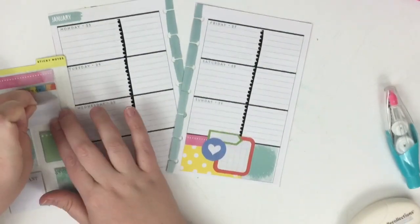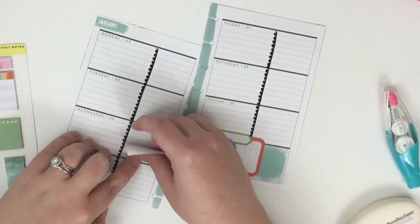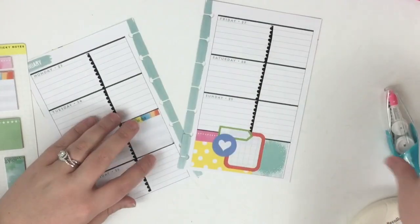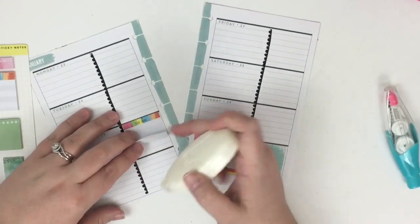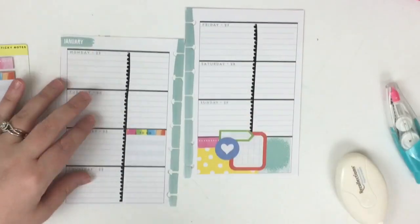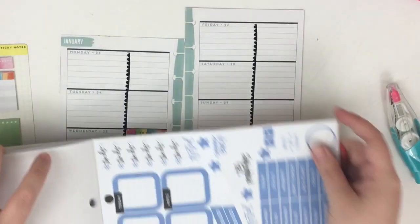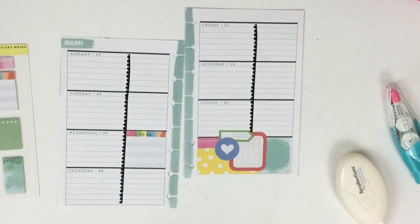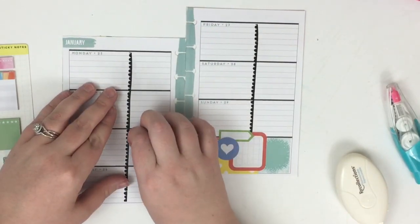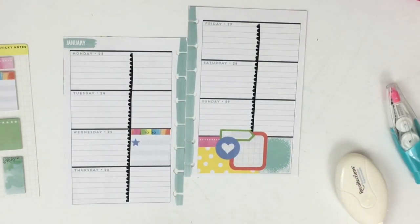Now I'm going to take this to-do sticker that I was basing that off of. Wednesday I'm probably going to have a lot of to-do's because Thursday I have a pretty big event. Since these sticky notes stick on the top but not on the bottom, I'm running my tape runner to make it stick. Then I'm in the rainbow sticker book, peeling off these little stars to use as bullet points on this to-do.